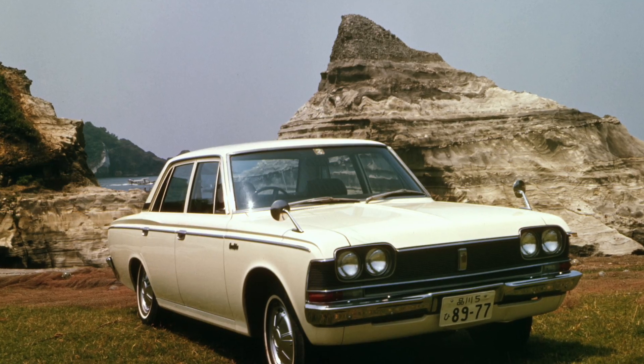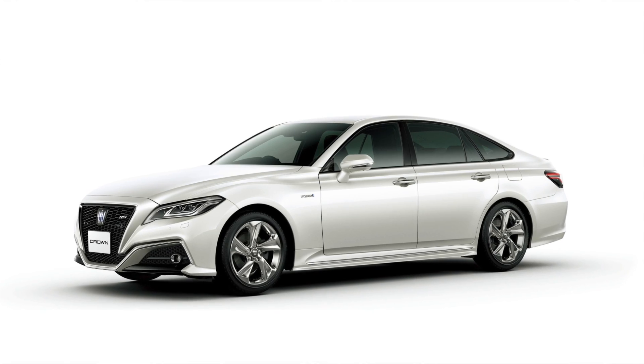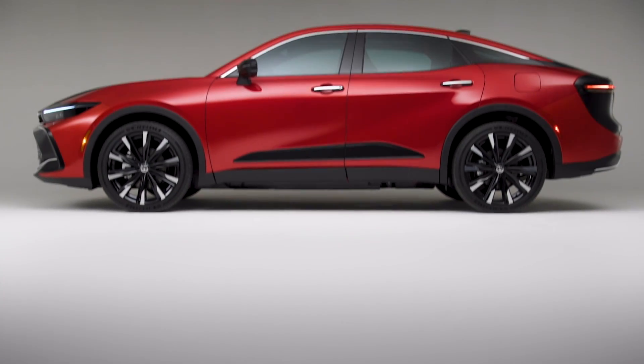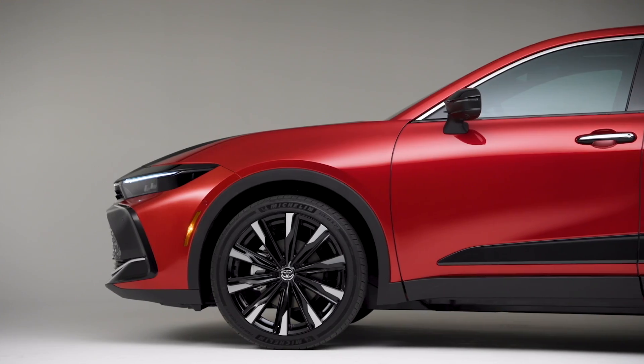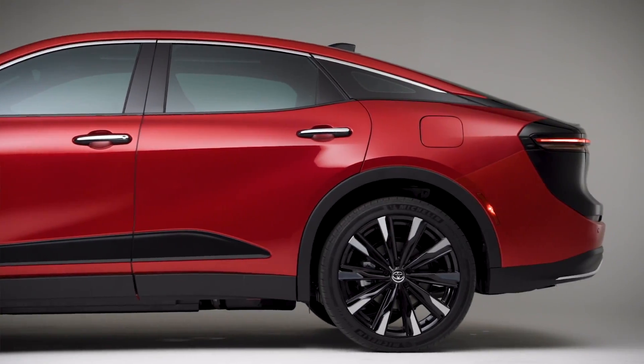Hello everyone, it's David from Automotive Press. I am super excited to be talking about the Toyota Crown behind me, which is all new, and we finally get it here in North America. I was born and raised in Japan, so I grew up around Toyota Crowns — everything from taxis to executive cars. I've also been to the factories that produce Crowns. For now, I can only talk about the static review, not the driving review, which will come later on.